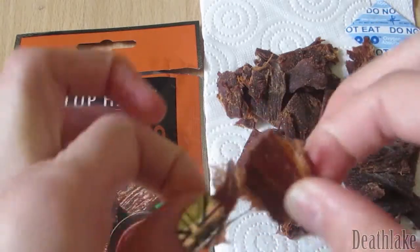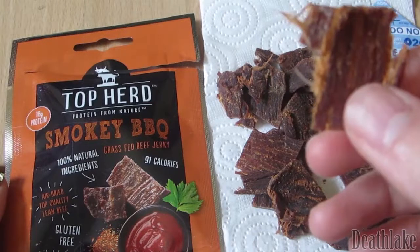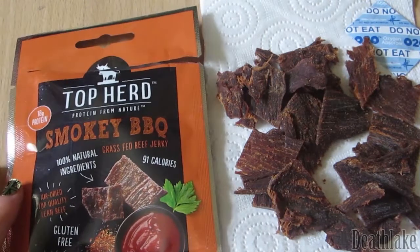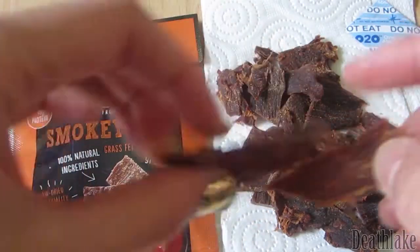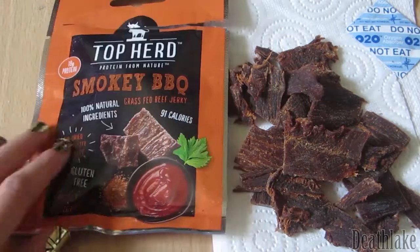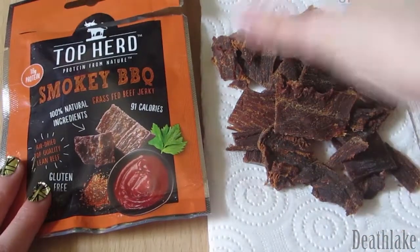Nice. That was saucy at some stage — quite chewy and nice. Can't stop eating them! Quite a lot in a packet as well — that's some of it now.